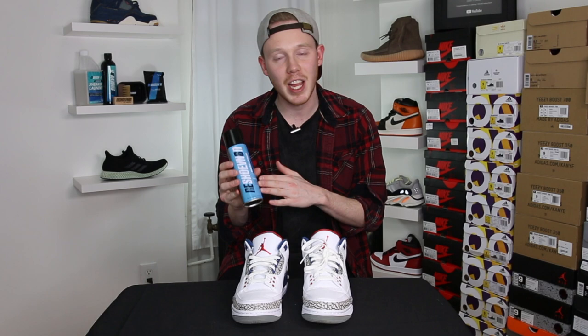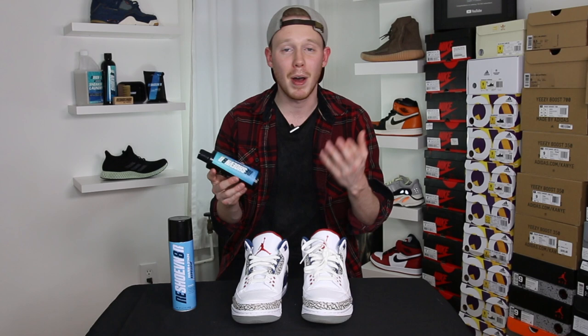Thanks so much for tuning in today guys, and also thank you to Reshoevinator for sponsoring this video. I'm sure you guys already know about Reshoevinator — it's my go-to when it comes to all my sneaker cleaning needs. Obviously today we're gonna be using the Reshoevinator water and stain repellent, but they do make a lot of other excellent products that you guys should check out.